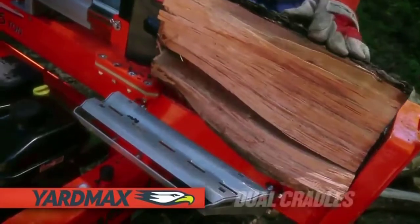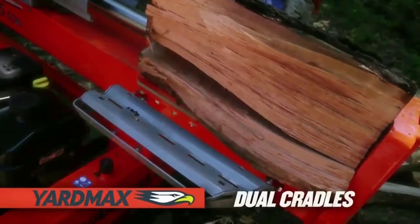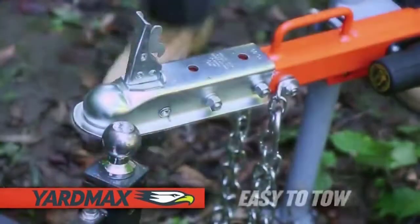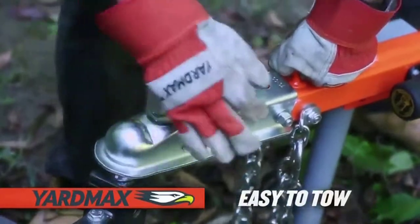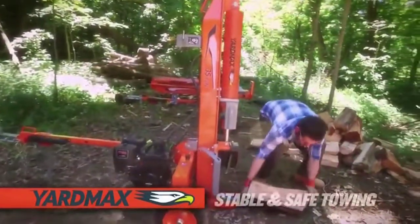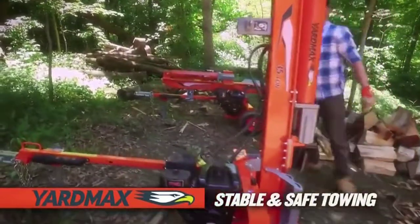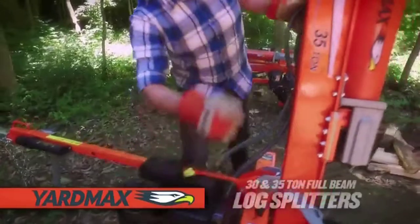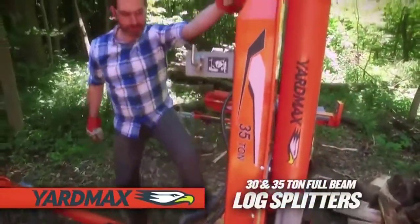A longer table length accommodates logs up to 26 inches long, a larger more robust hydraulic pump for shorter cycles, and a pair of heavy-duty two-position log cradles that protect the operator and machine. This heavy-duty log splitter is easy to tow — the tow coupler is attached and the longer, wider full beam design offers greater stability on the road, DOT rated up to 45 miles per hour.